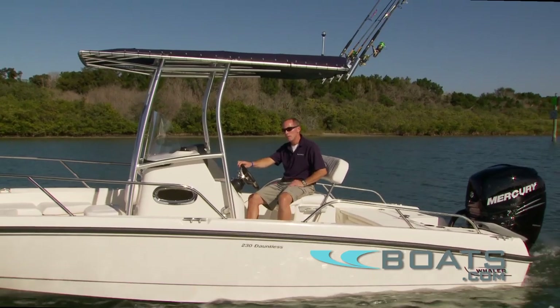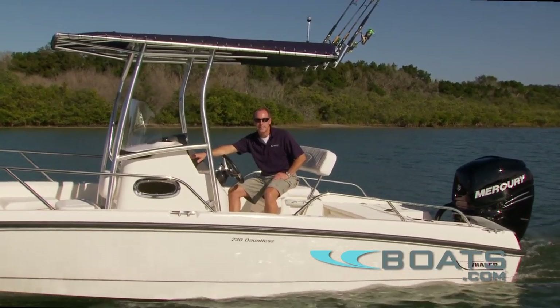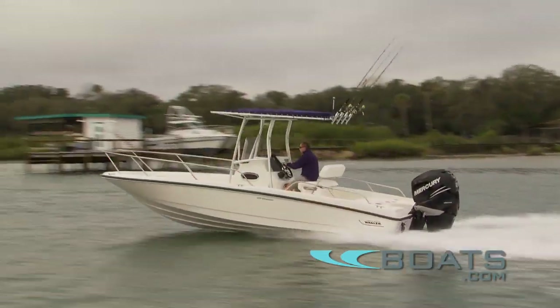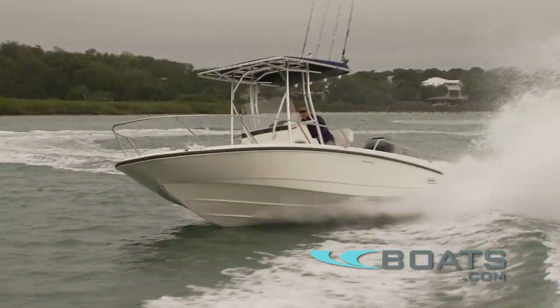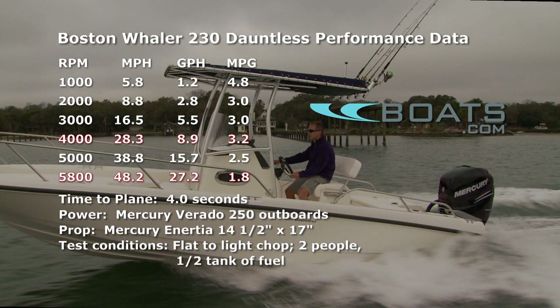The Dauntless helm offers a secure yet comfortable feel. There's plenty of space on the dash for adding today's larger electronics, and digital throttle and shift offers precision control of the engine on the transom. With a Mercury Verado 250, I recorded a top speed of 48.2 miles per hour and a best cruise of 3.18 miles per gallon at 4,000 RPM, where we were running 28.3 miles per hour.